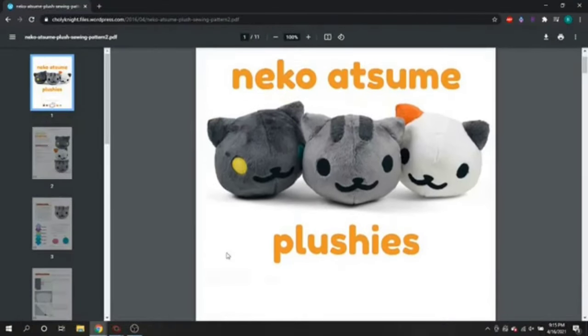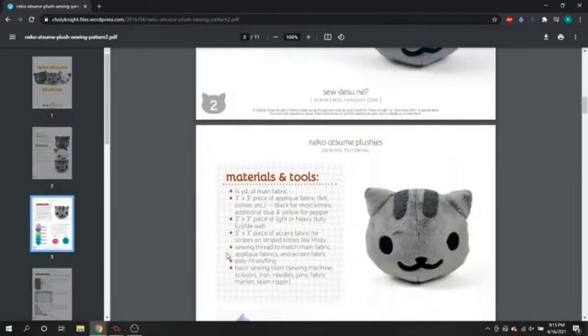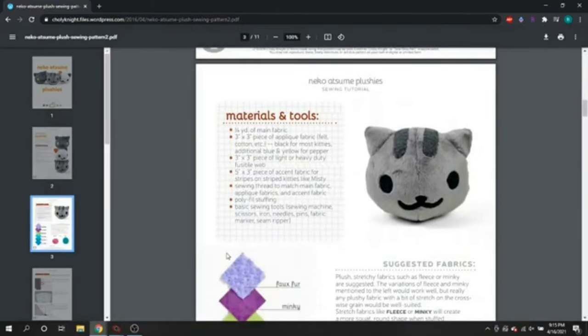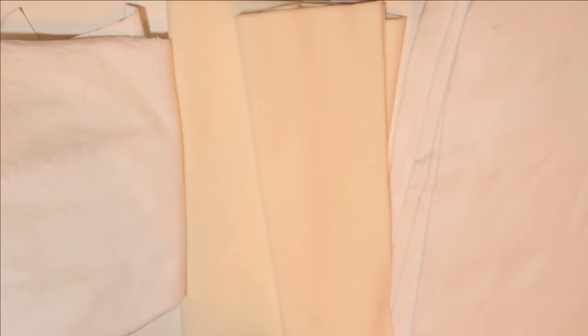When you select the plush you're going to want to make, you're going to follow the pattern to see what supplies you're going to need. Now that you've chosen your pattern, you should have a list of supplies needed for the plush you're about to make. Obviously the big one is the type of fabric you're going to use. As a beginner, the three most common types of fabric you may use are minky, fleece, or felt.